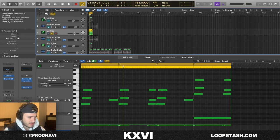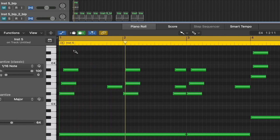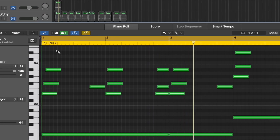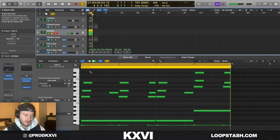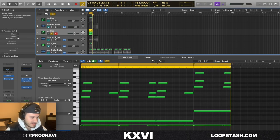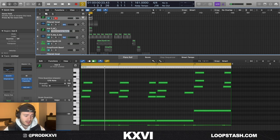I layered this with another instance of Scorch — so it's the same exact chords, they just kind of strummed them and used them as a pluck instead of that pad kind of sound. Then I bounced those to audio.